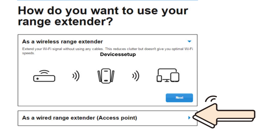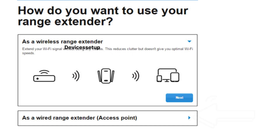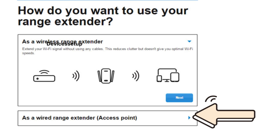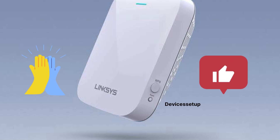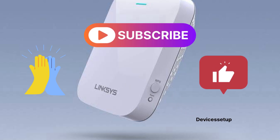If you want faster internet speeds from this extender, we recommend setting it up in Access Point mode — the setup video for that is also given in the description. If you found this video useful, please hit like and subscribe to support the channel. Thank you.